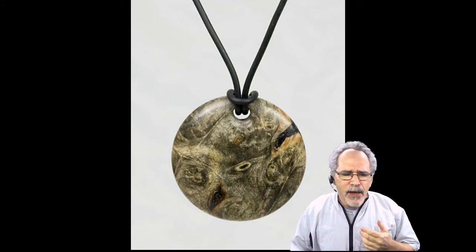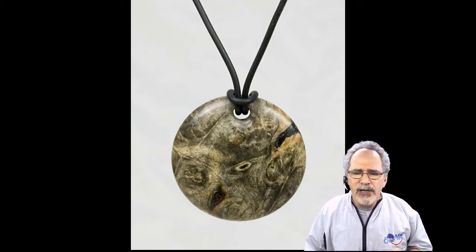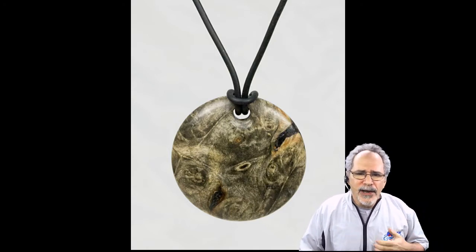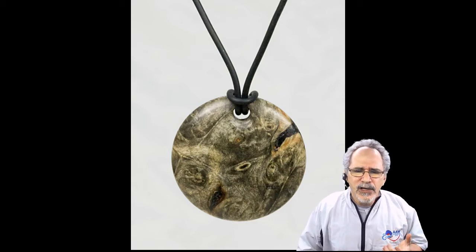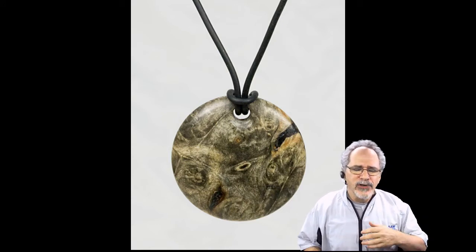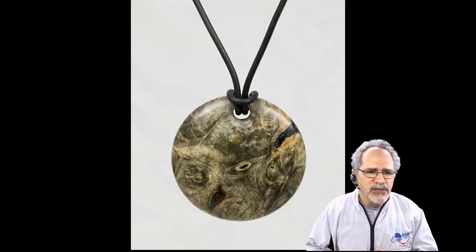When we first started doing pendants, one of the things that was interesting to us was to work with very interesting types of wood. This is a piece of buckeye burl — it's a beautiful piece of wood. It looks like stone. When you have something that's as beautiful as this, you want to stay out of the way. You don't want to put beads and coves and all this kind of stuff on it. It's not about you; it's about the piece of wood.